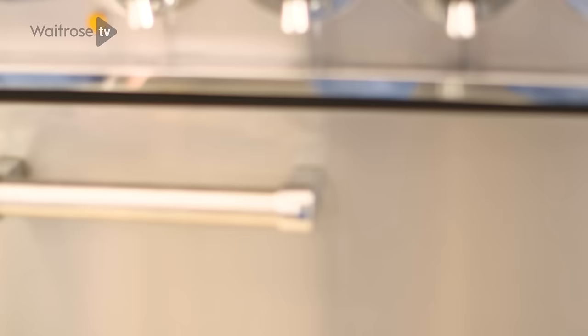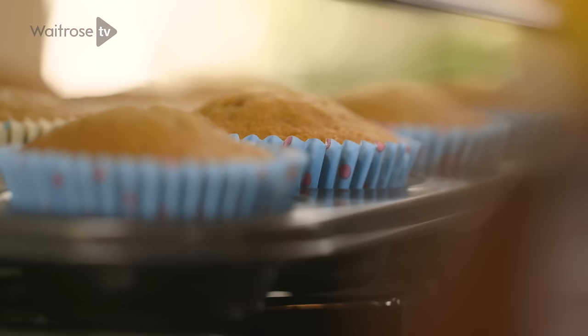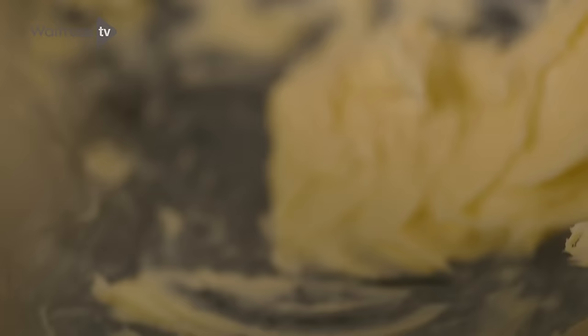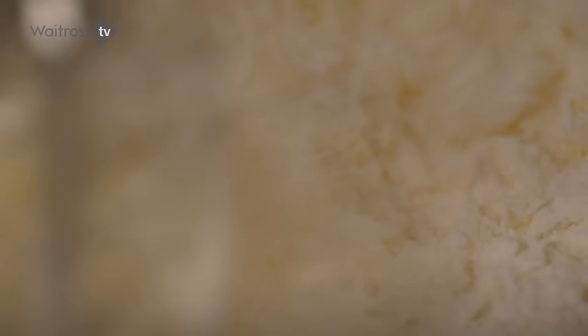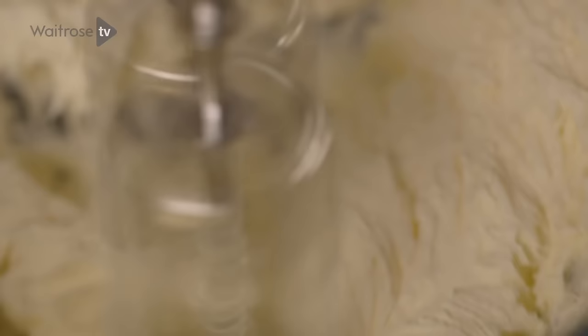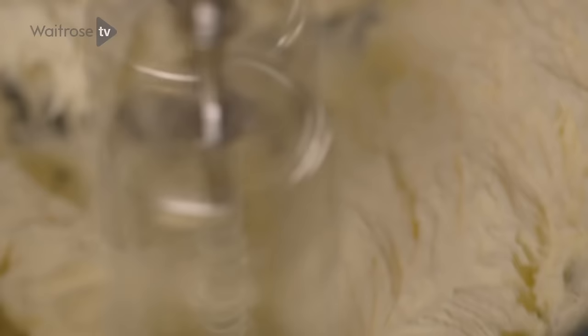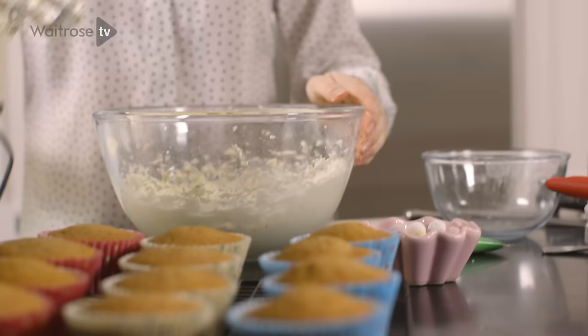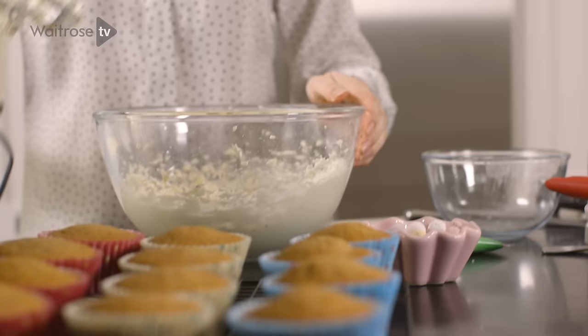When the cakes are baked, remove them from the oven and allow them to cool completely before you begin to decorate. To make the buttercream, cream together some softened unsalted butter with some icing sugar, adding it a little bit at a time so it doesn't puff up everywhere. Add some milk to loosen up the mixture and make it easier to eat, then continue to whisk until it's really light and pale in colour. I'm going to be colouring my buttercream a pastel green, so just add a small amount of green food colouring.